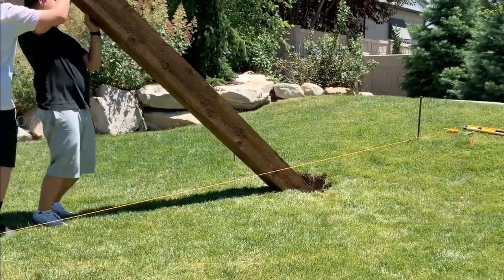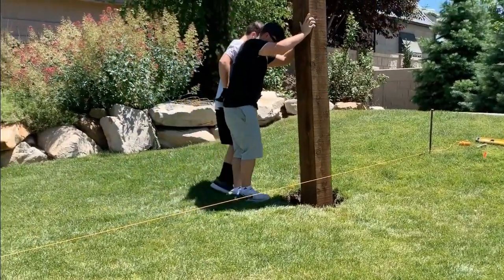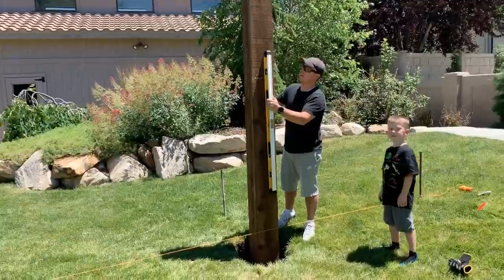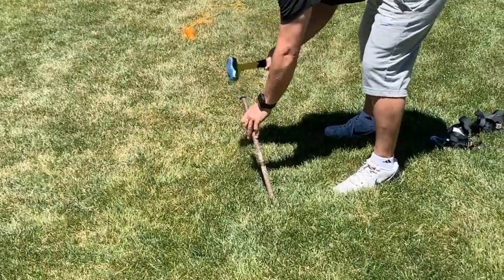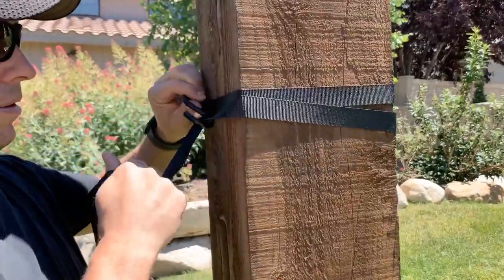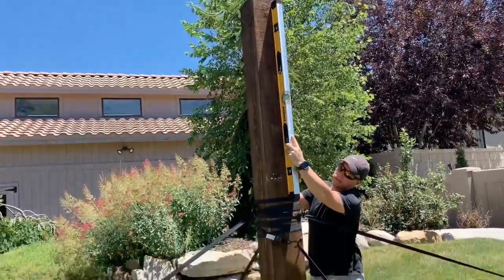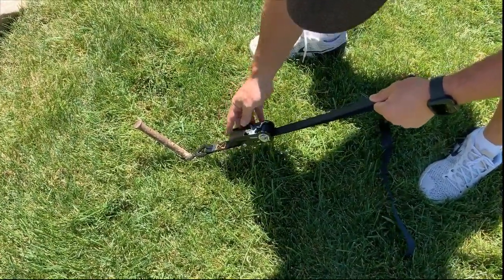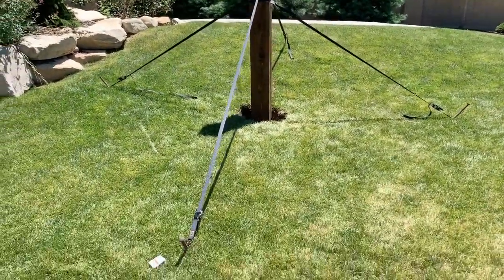Put your first post in the hole. You'll notice that I ran a string across the front just to keep it square. Obviously we need this to be as level and as straight as possible. This is how I did it: I put some stakes in the ground on all four sides and then used some straps with a little crank on them. Wrap the strap around the post, and as it needs to be leveled you just crank that side to get it level. I like it because it stays put while we move on to the next step.